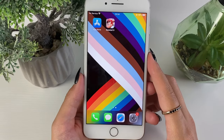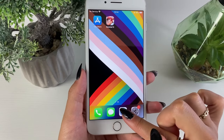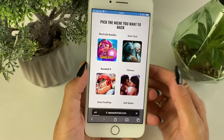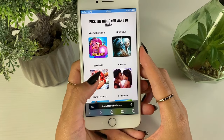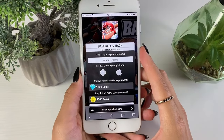Let's move on to the next step, which includes opening our browsers. You're allowed to use any browser you want — I'm going to be using Safari. As you can see, this is the website we'll be using. Once you're there, find the Baseball 9 app on the website and tap on it.